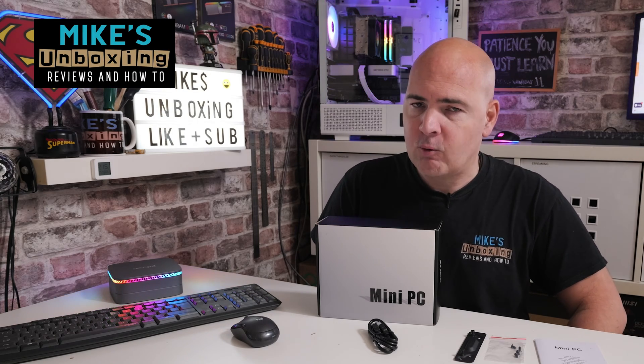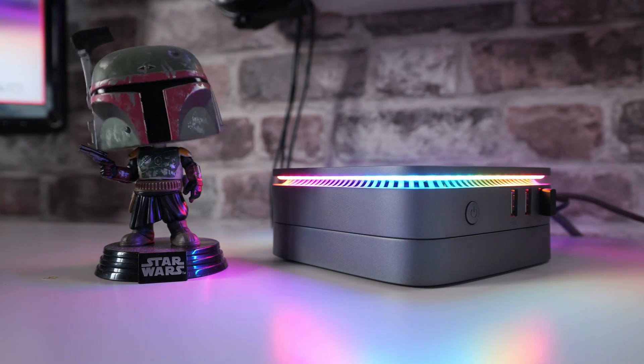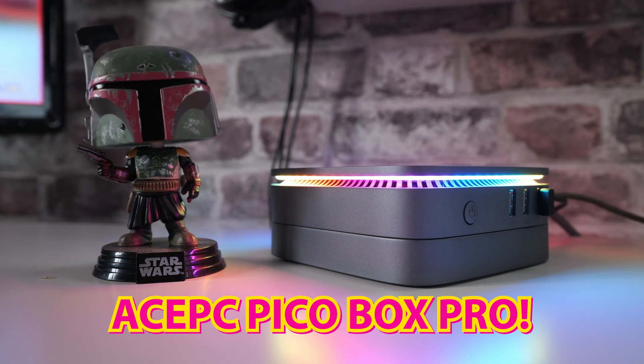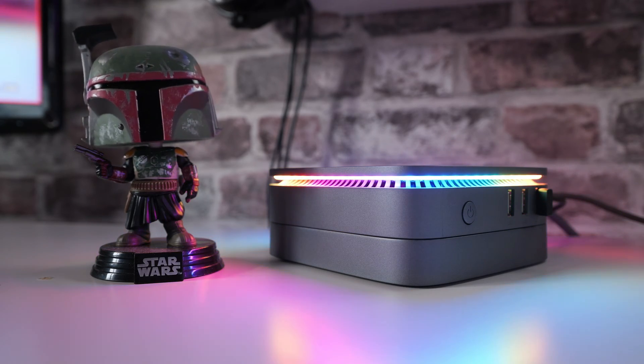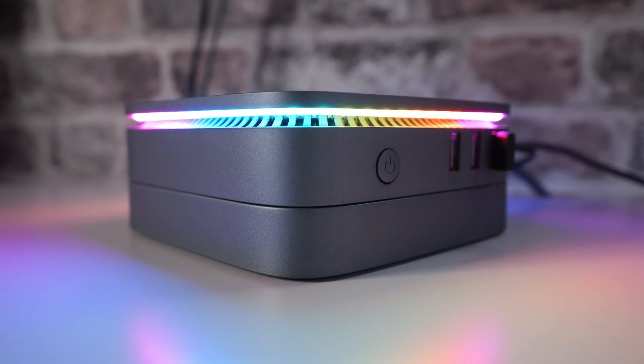Hi, it's Mike from Mike's Unboxing Reviews Now, and on today's video we're taking a look at an ultra-small modular PC from our good friends over at acepcs.com. This is actually something pretty stunning. If you're looking for a very basic, lightweight, portable PC which uses very little power, this could be right up your street.